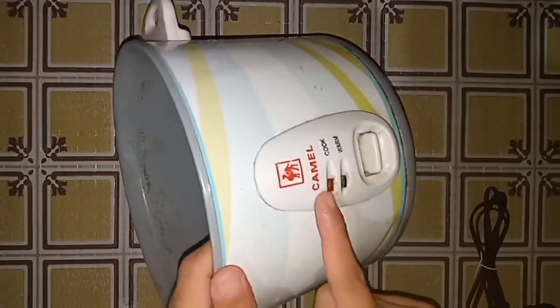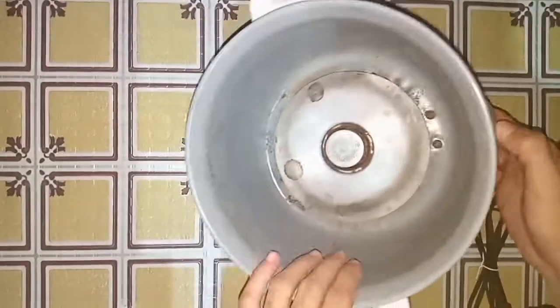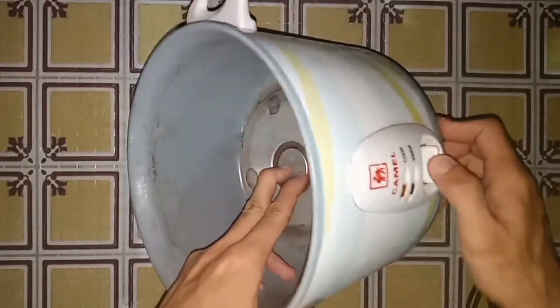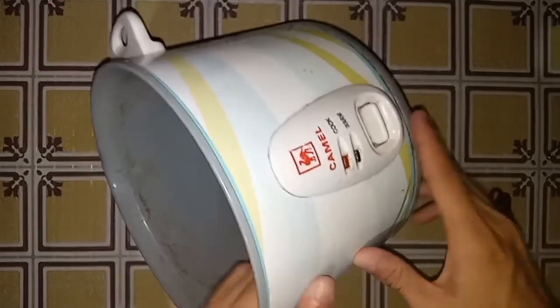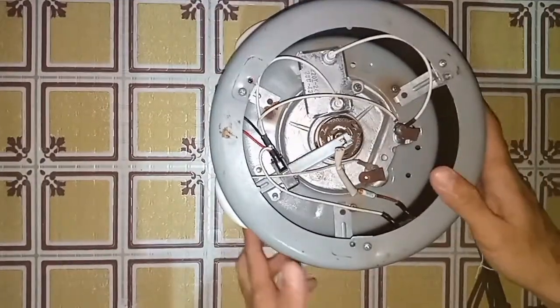So guys, this is what we use when switching from warm or from cook position to warm position. So once you have the pan inside, then press it here. If the rice cooker is in good condition, it stays down.